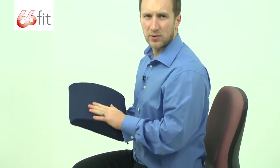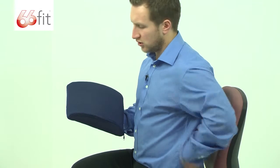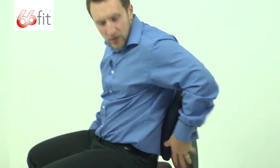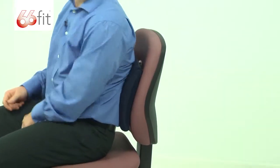The idea is that you put it in the small of your back, in your lumbar, and it's going to prop you up and make you sit in a correct position. It's going to put correct posture alignment and put your spine in a nice neutral position, stop you slouching forward and stop you hunching over. We're using it on an office chair here, but it is primarily designed for a car, but you can use it on this as well.